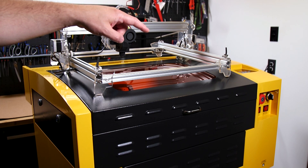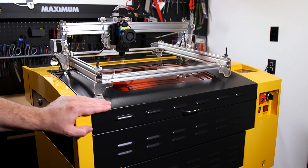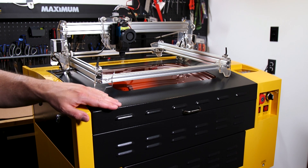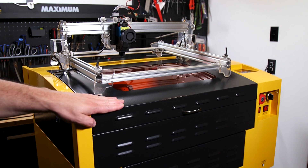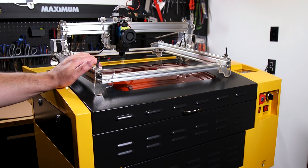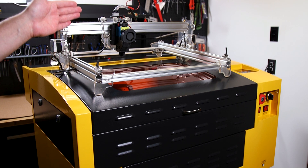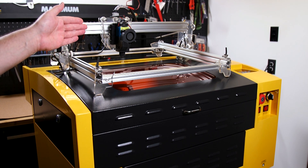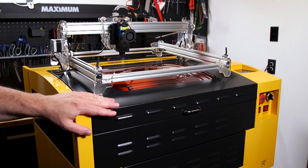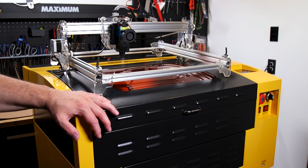These CO2 lasers also have varying types of control panels, so you can control things like power and speed right at the machine. These CO2 lasers are also encased, which makes it easy to vent the smoke outside. While these diode lasers are not — so you're gonna have to come up with your own method to vent out the smoke. I found these CO2 lasers to have a lot of advantages over the diode lasers.